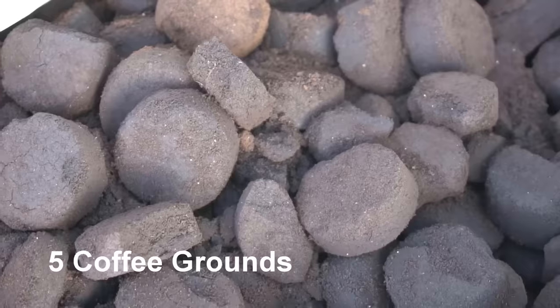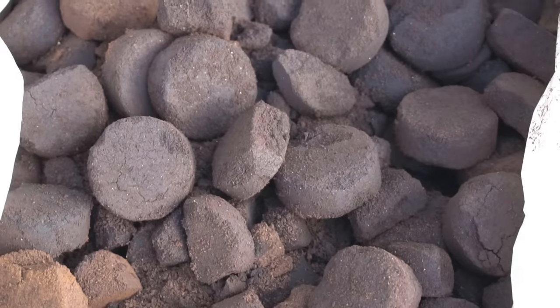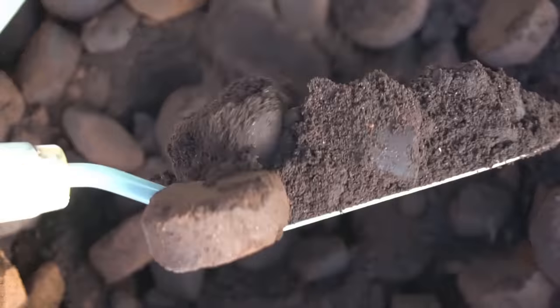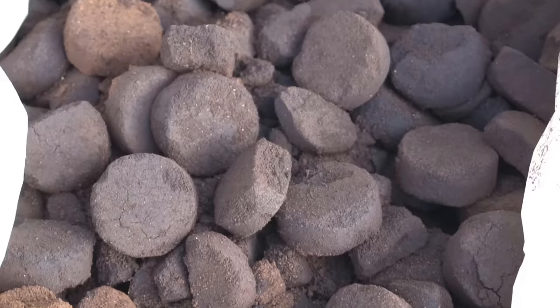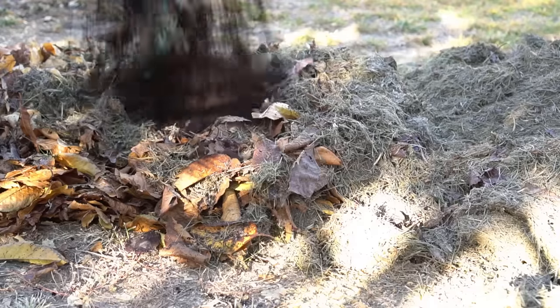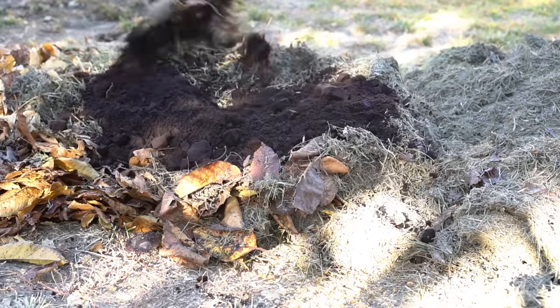Number five: coffee grounds. Coffee grounds are usually acidic, however brewed coffee grounds are generally neutral because the acidity is washed out during brewing. So you can safely use them without worrying about changing your soil's pH level. Coffee grounds are very fine so they break down easily and absorb moisture well, helping to retain moisture in your soil. Worms also love to munch on the fungus that grows on coffee grounds, helping to decompose them even faster.